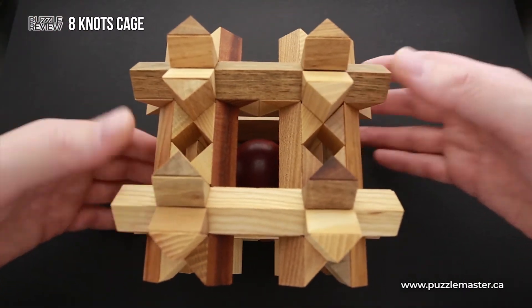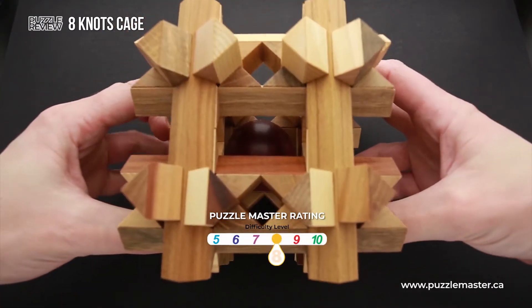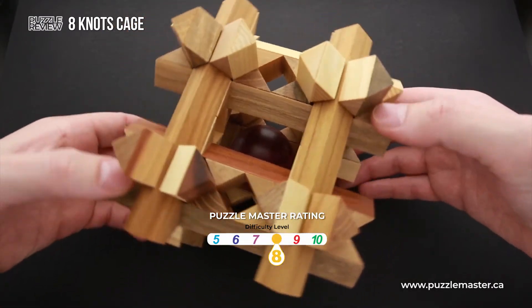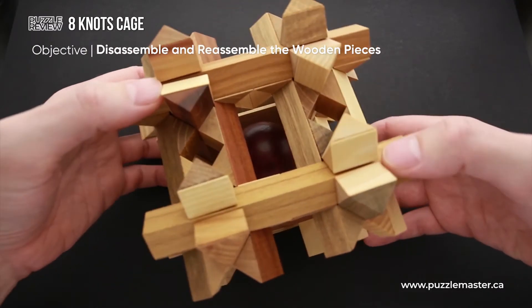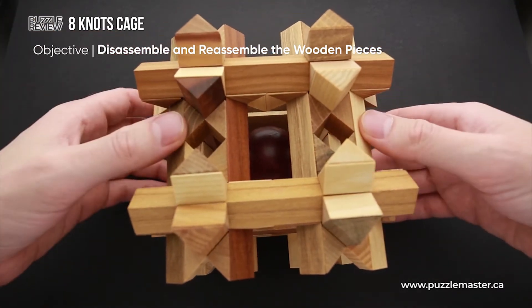The difficulty level of Eight Knots Cage is eight out of ten on Puzzle Master's difficulty scale that runs from five to ten. The object of the puzzle is to take it apart and to assemble it again.